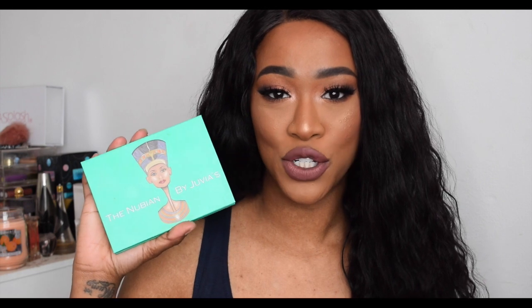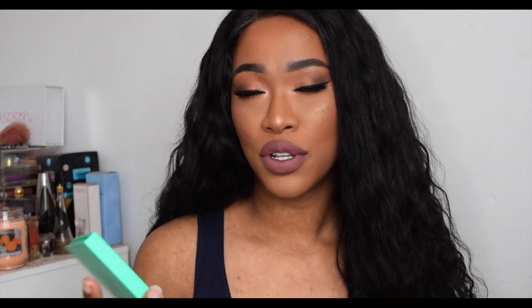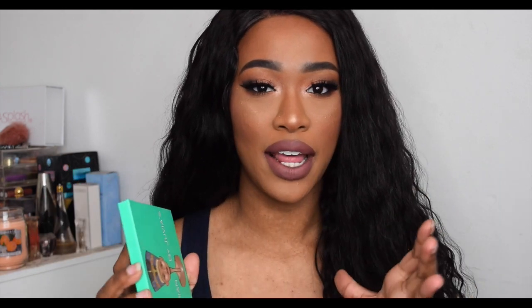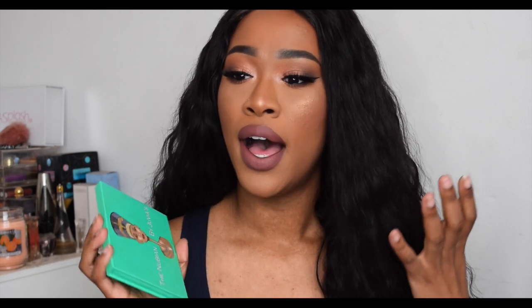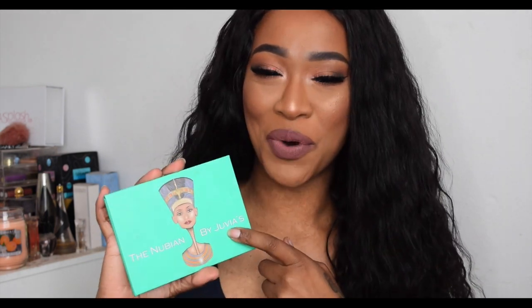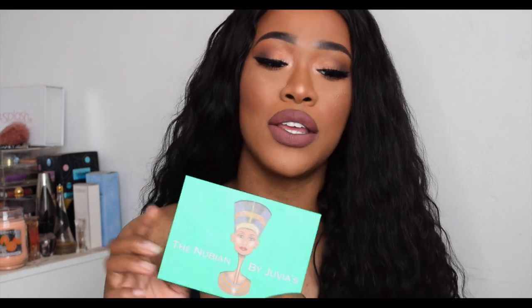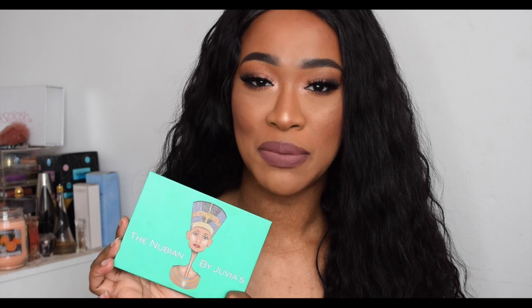Hey girlies, it's Tammy. I'm back with another video — today is a review video on the Juvia's Place Nubian One palette. I bought the Nubian One, Nubian Two, and the Masquerade as a set a couple months ago and I said I was going to review them and basically forgot. So here I am with number one. I'll also be doing numbers two and three, so make sure you stay tuned. Let's jump straight into swatches of this palette.